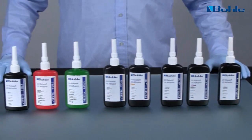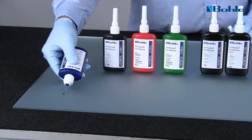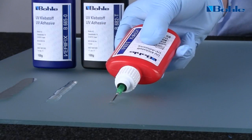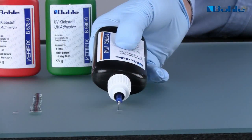UV-curing adhesives are suitable for long-term, stable connections of various materials, such as glass-to-glass, glass-to-metal or glass-to-stone. Bola offers a full range of different adhesive types and is considered a leader in this technology.